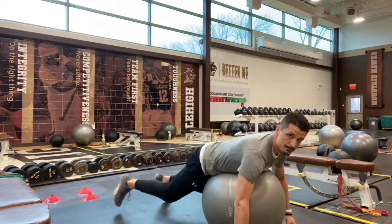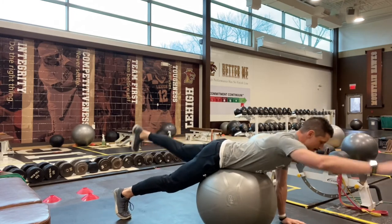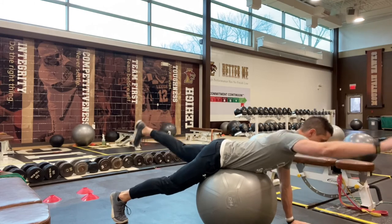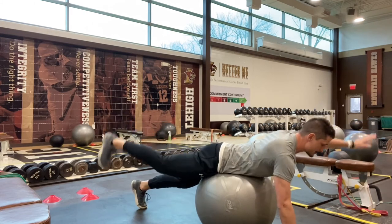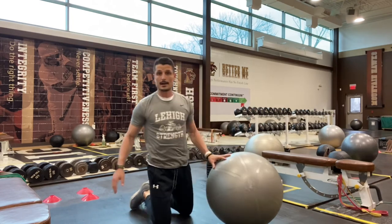So again, from a different angle, out onto the ball, and I'm raising my opposite hand and foot. Where you're really trying to feel this is the small of your back and the top of your butt cheek. You get a little bit of hamstring on this, but ideally we're feeling it right over the top of our glute area.